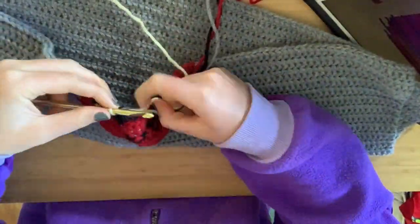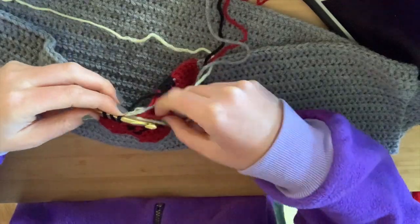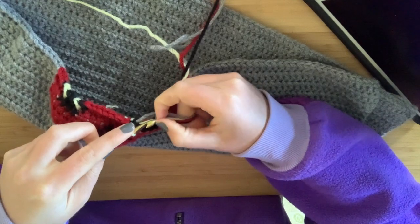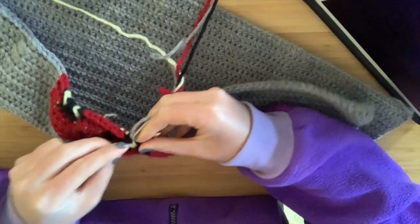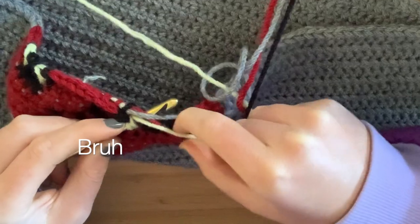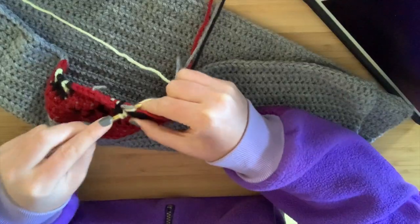At this point, hopefully you get the gist of switching colors and how to follow the graph. You can always refer back to those other videos I mentioned if you need a refresher or want a more in-depth tutorial of this process. I'm just going to fast forward through this because I cannot subject myself to re-watching how annoying this entire process was.